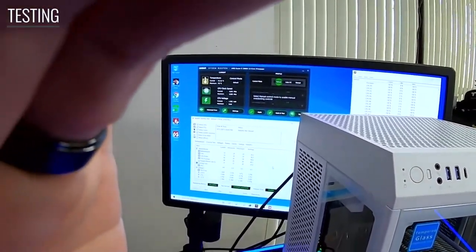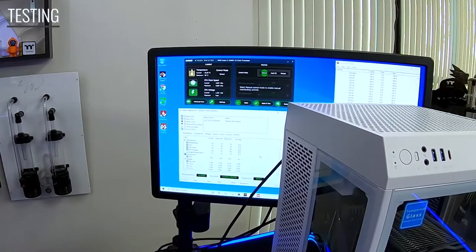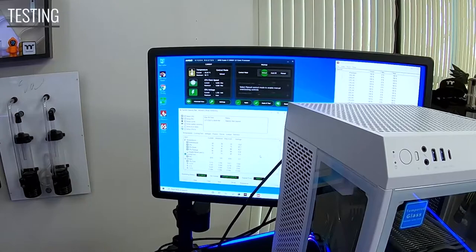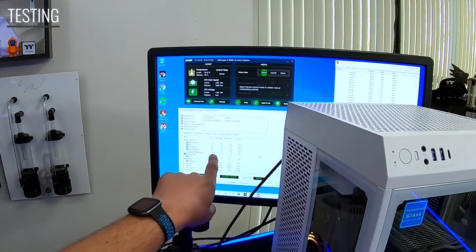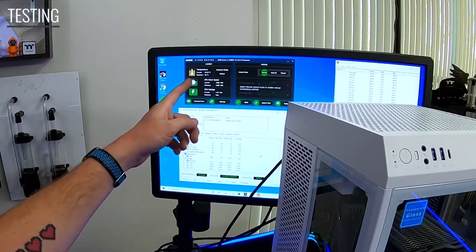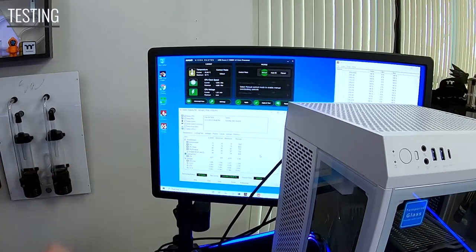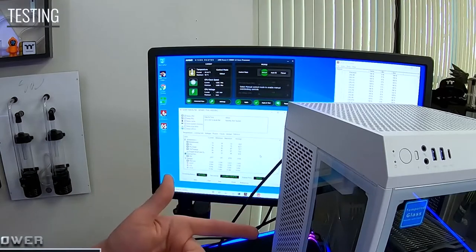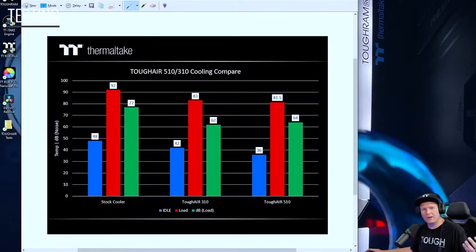We've got our stability test going — you can already see that turning yellow right there. The system's up and running and it went up pretty fast — it's up to about 84°C right now. We are looking at the fan speed currently running about 2000 RPMs. The Tough Air coolers run at about 2K RPM speed, and looking at the package temperature we're sitting about 85°C. The easiest thing I'll say first and foremost is this ain't red, it's still yellow — we're running about 83 to 84°C on the CPU, which is pretty good.